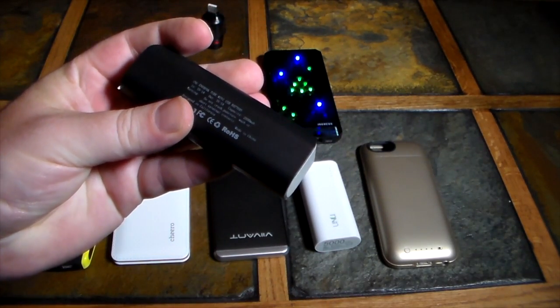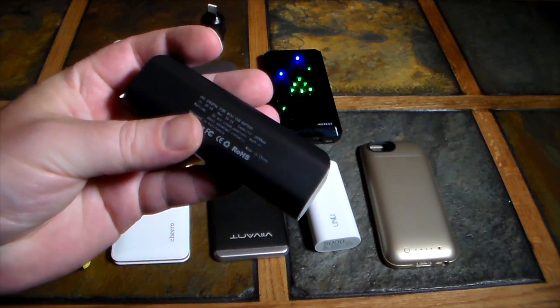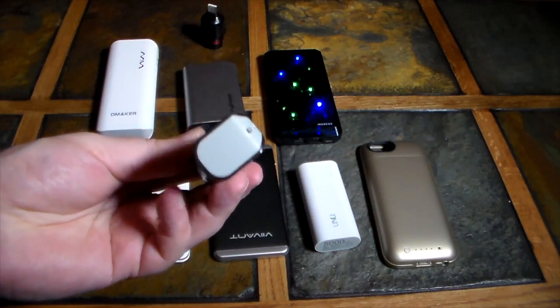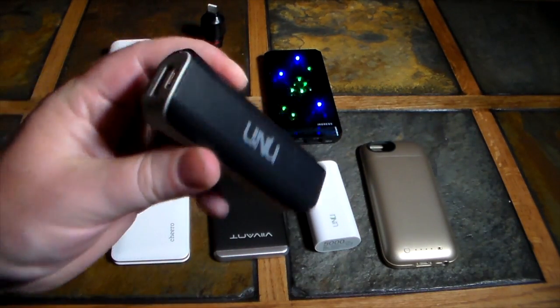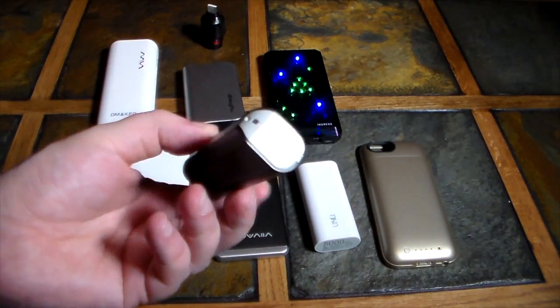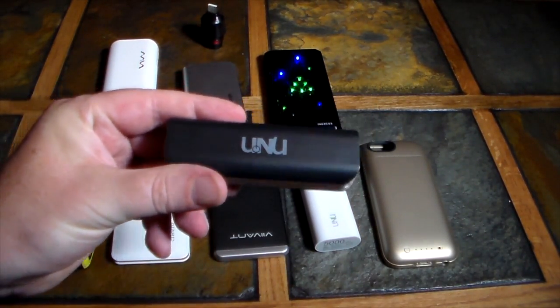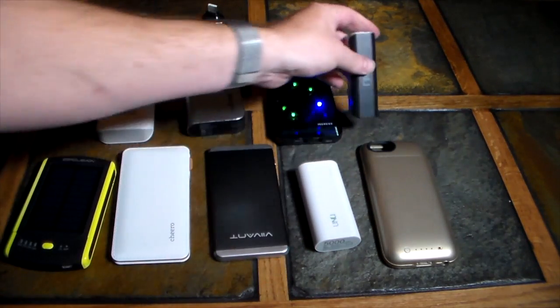Last but not least, also from UNU, is this very small lipstick-tube-style charger. It's around 2,800 to 3,000 milliamps — the smallest and most compact option here. It'll get you close to a full charge depending on your phone, but you will need to provide your own cable.